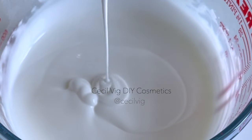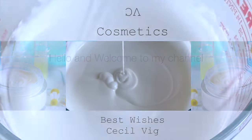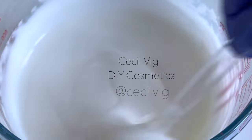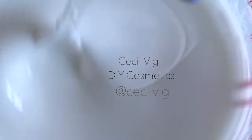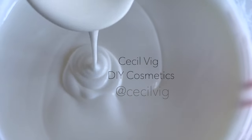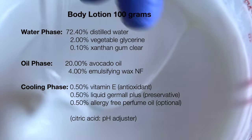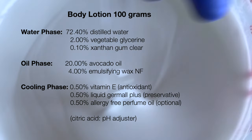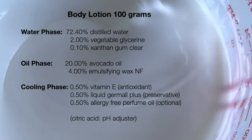Hello guys, welcome to my channel. I hope you are all well and safe. In today's video I am going to show you how to make a simple body lotion that can be used by both adults and children. This is a perfect formula if you are a beginner in cosmetic formulation. Here I have listed the ingredients I used in this recipe. The measurements are in percentages and a total of 100% will give you 100 grams of lotion.